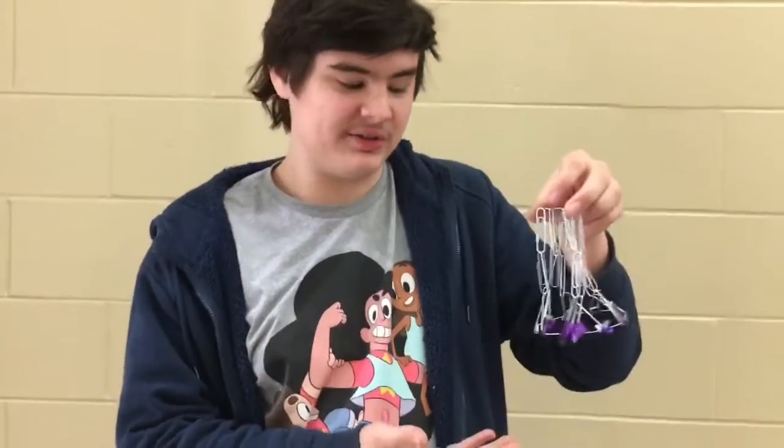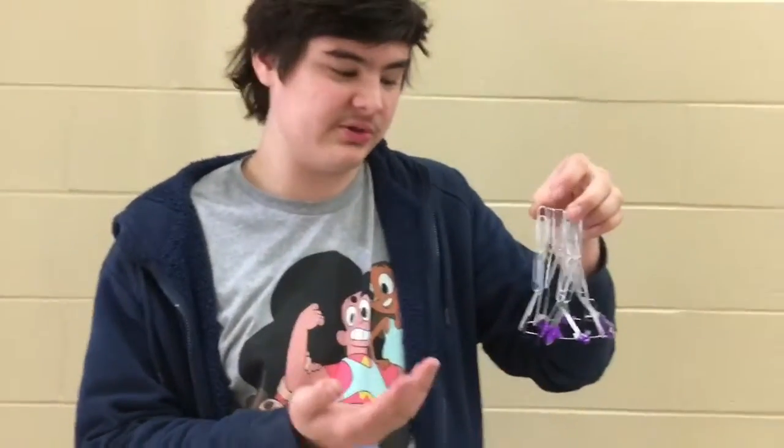Hey guys, it's me here with Team Clippies, and I'm Billy Russell. Our team is Clippies, and we have repurposed paper clips and turned them into a lampshade. We created a lampshade using paper clips and repurposed them into a lampshade.